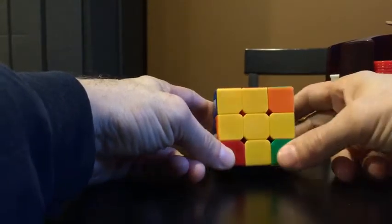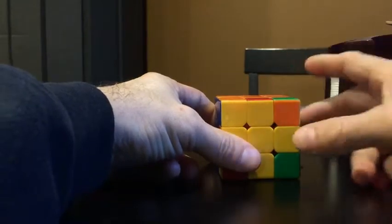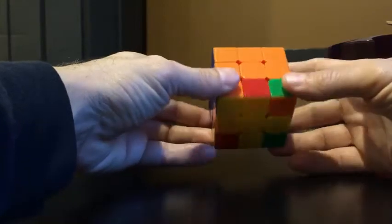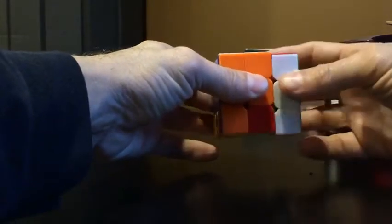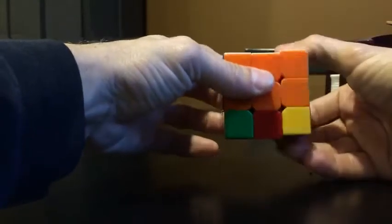One up and three wrong. This is the one that tells whether it's going to take one or two moves. In this case the yellow is pointing to the side — it's not up — so I know it's going to take two more moves. So I put the one good corner in the upper left and orient the cube this way.